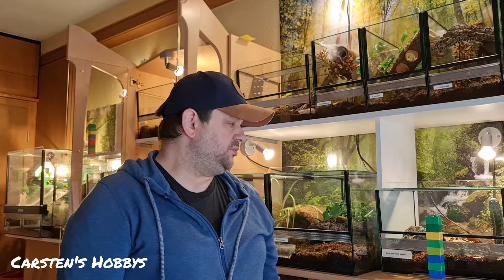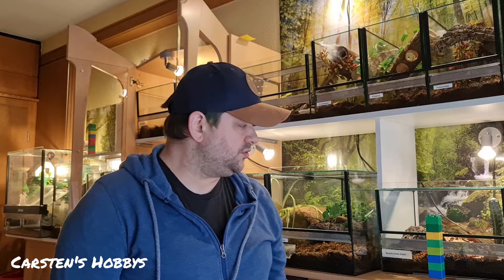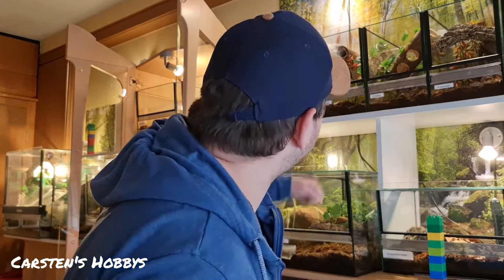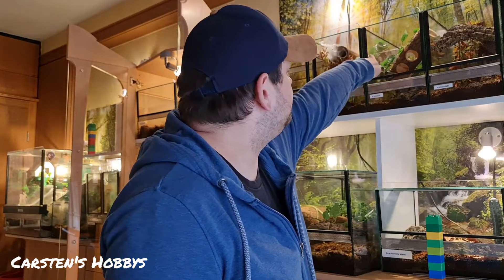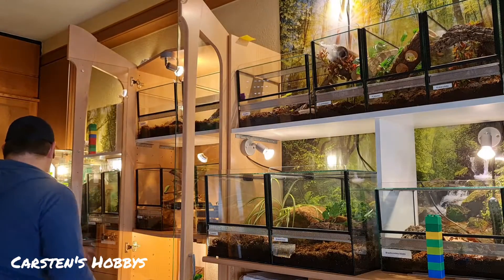Ich bin da mehr so der Typ, der guckt, wenn irgendwo was ist. Die Emilia hat da zum Beispiel ein bisschen was hingemacht – das werde ich dann gleich mit sauber machen. Ich hab mir dann halt diese Plastikbrausen mal geholt.